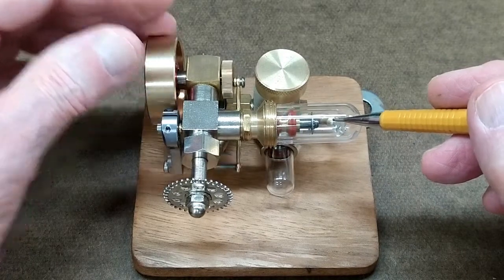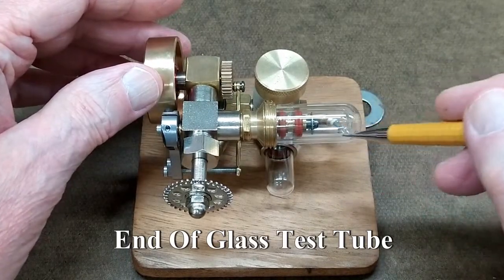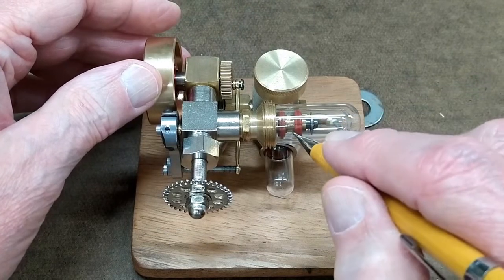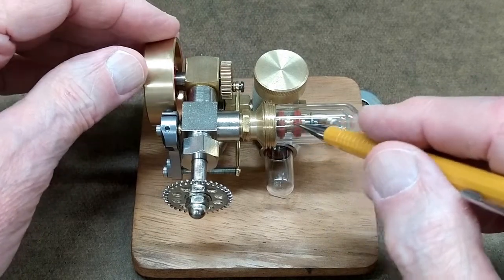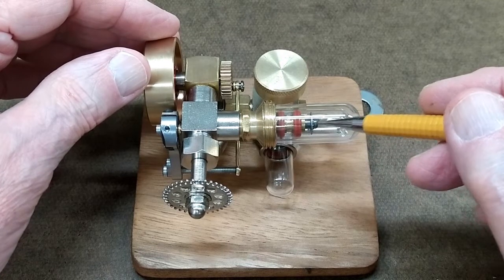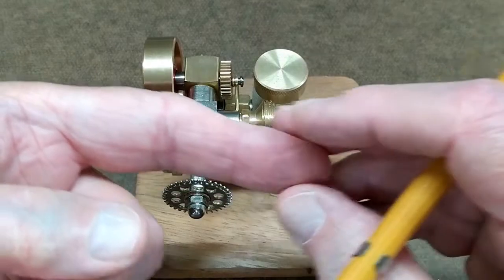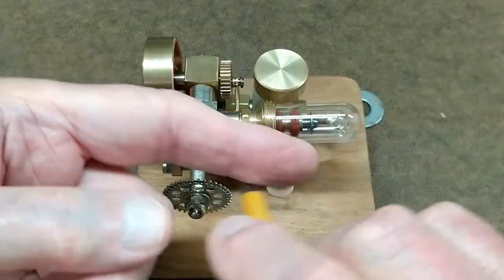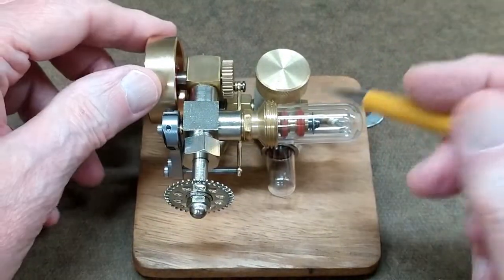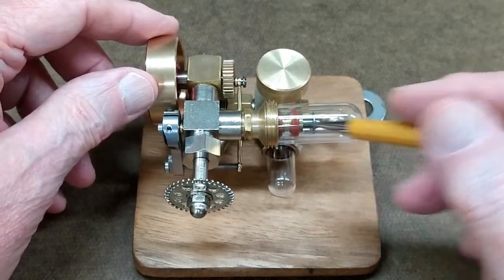The displacer that's bouncing back and forth — it's just the end of a glass tube, and it's attached to that piece of brass in the center with two silicone O-rings. That metal rod is solid, so the fit of that brass on that shaft is loose enough that the air can escape past it. There's no compression inside that tube created by the displacer going back and forth.